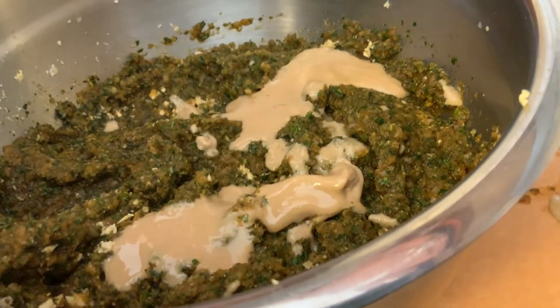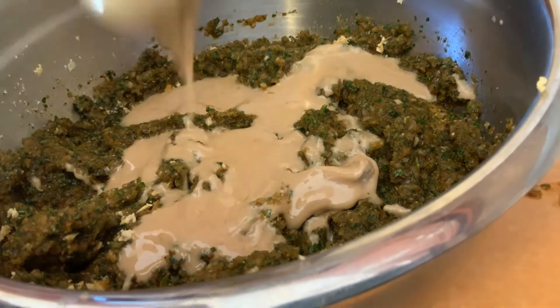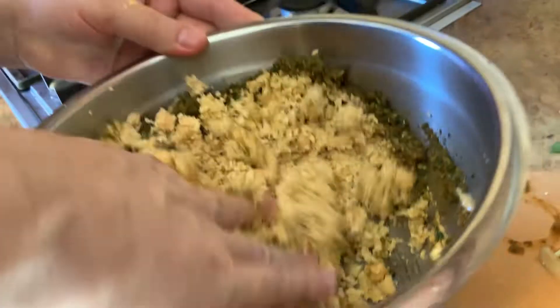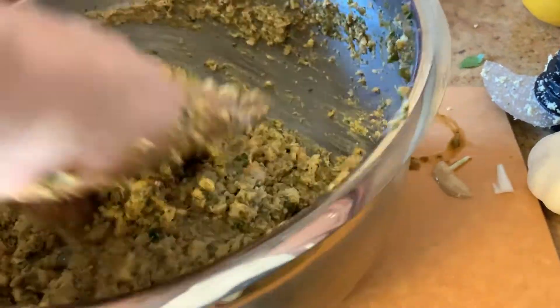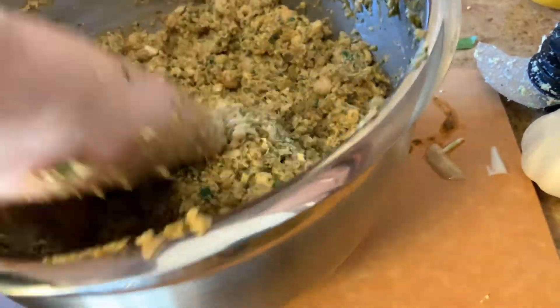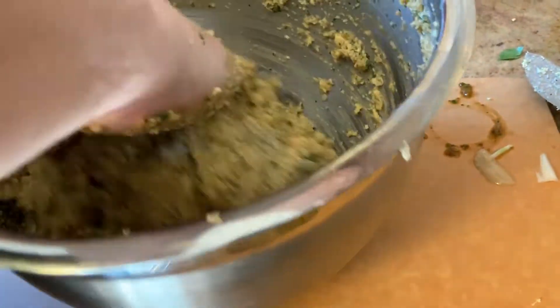Some of this falafel we're going to bake and some we're going to cook in the air fryer. Time to give it a final mix. You want to get everything mixed together so that every bite you take you will taste the different spices and herbs. We're going to cover it with plastic and put it in the refrigerator for an hour.